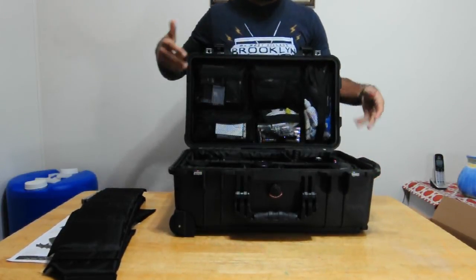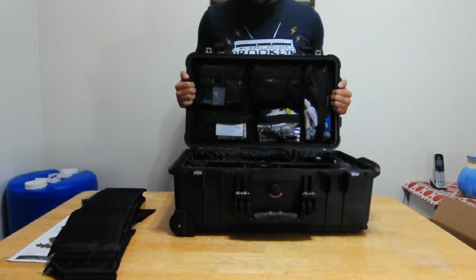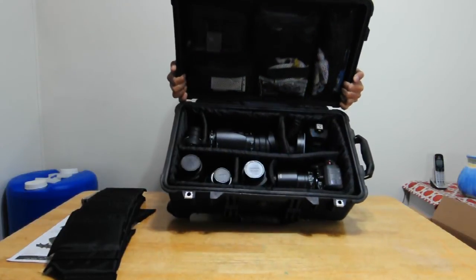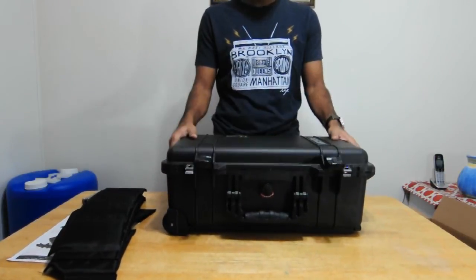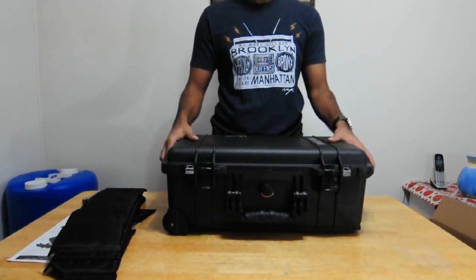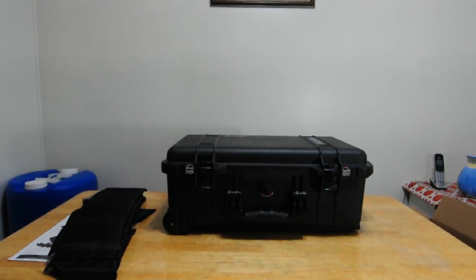Let me show you my first case. This is my first case, which already has some gear in it. If you look at the lid, I removed the foam and replaced it with what they call a lid organizer, which you can buy separately. Overall, I'm very satisfied and I highly recommend this case. Thanks for watching and see you next time.